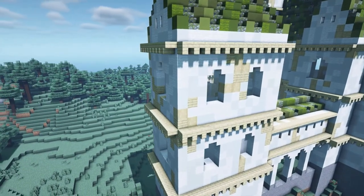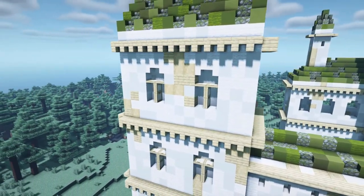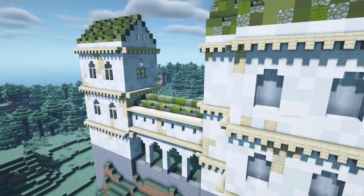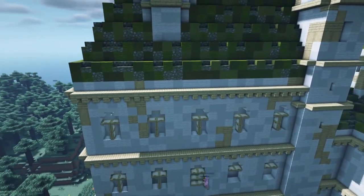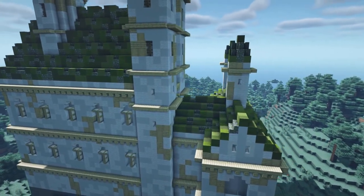Next we will finish off the windows. Place some quartz stairs at both upper corners of each window to give it a small arch. Add some white glass on the inside of the windows and finish them off by adding small grids out of birch trapdoors. For the tower windows, I decided to simply place two fences and white glass on the inside.